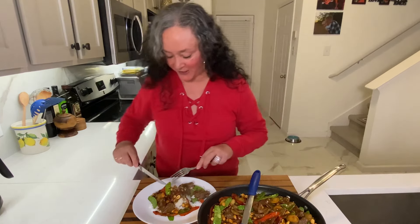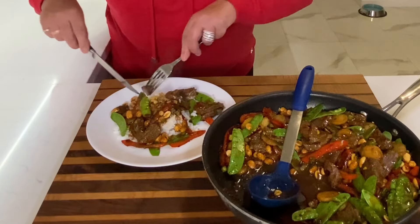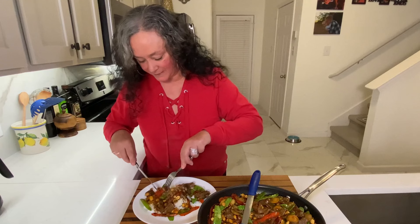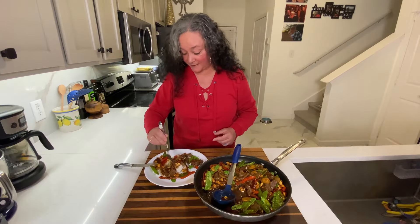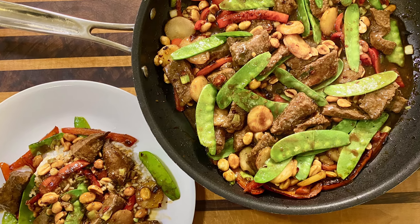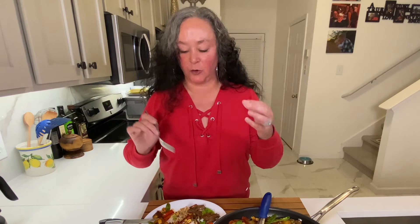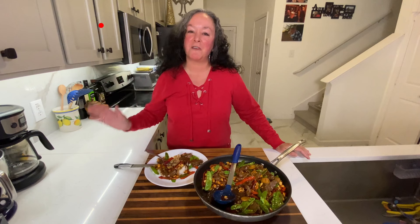I'm going to go in for a taste — I want to get a little bit of everything: a little piece of the steak, a little piece of the pepper. That sauce is to die for. You get the citrus, you get the chili and the little kick from that, but it's not too spicy — kids would enjoy this. It's just fabulous. You're going to love this. If you find these videos helpful, subscribe and don't forget to click that bell so you know when our next video is coming out. Enjoy!